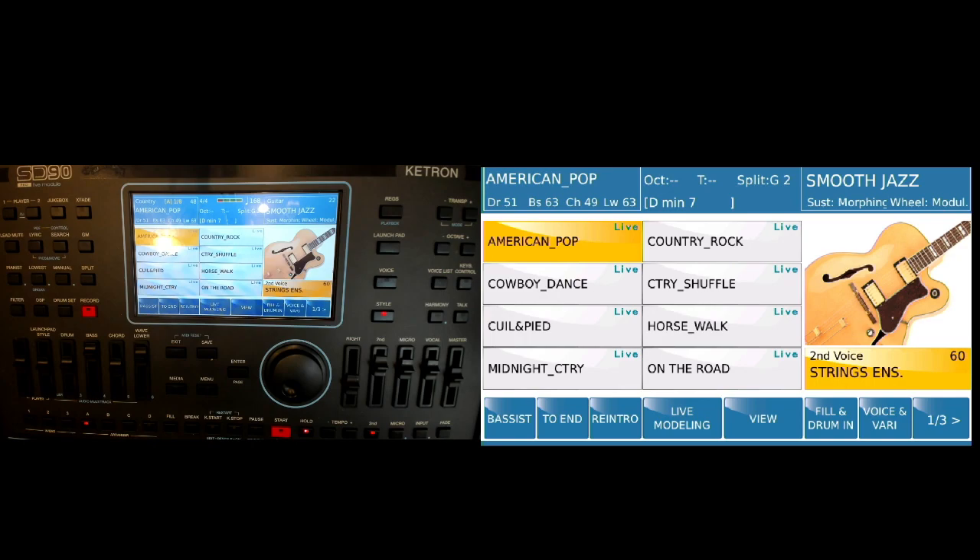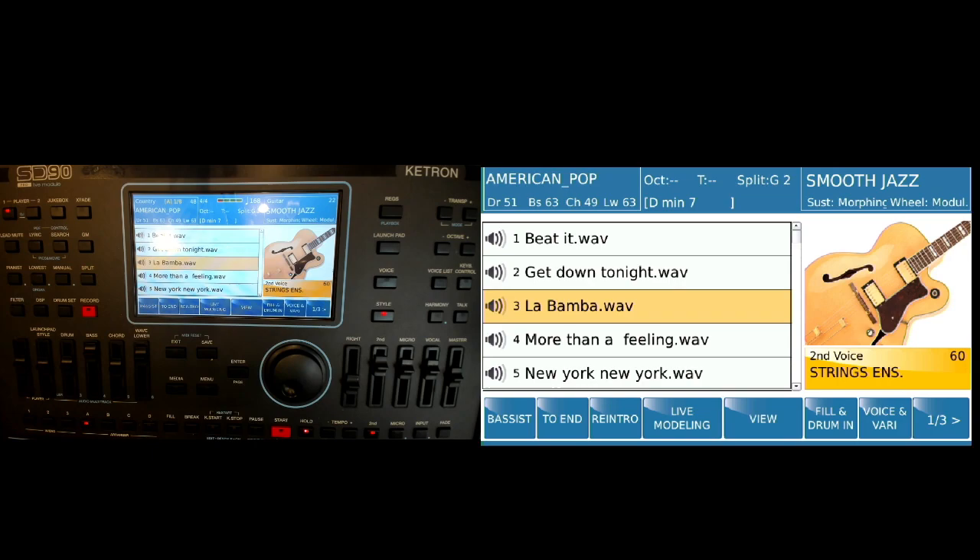We're going to go into the style menu and we can pick a style to play, or you can press Player. Then we can go in and start a wave file. I'm going to go ahead and start the wave file first.